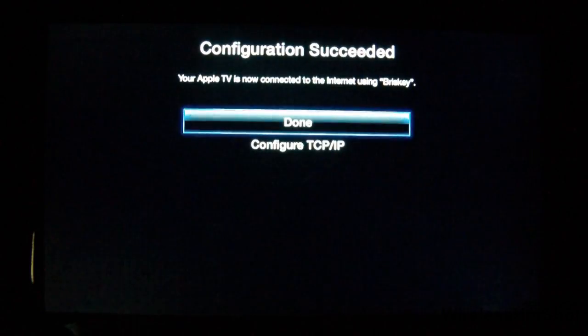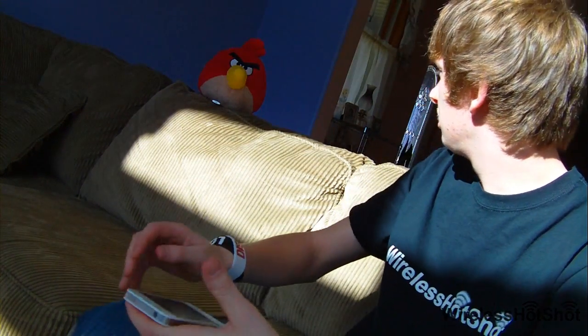And there you have it — you just set up your Apple TV's Wi-Fi without an Apple TV remote. If you like this video or any in particular, go ahead and subscribe. And until next time, this is Wireless Hotshot. Thanks for watching.